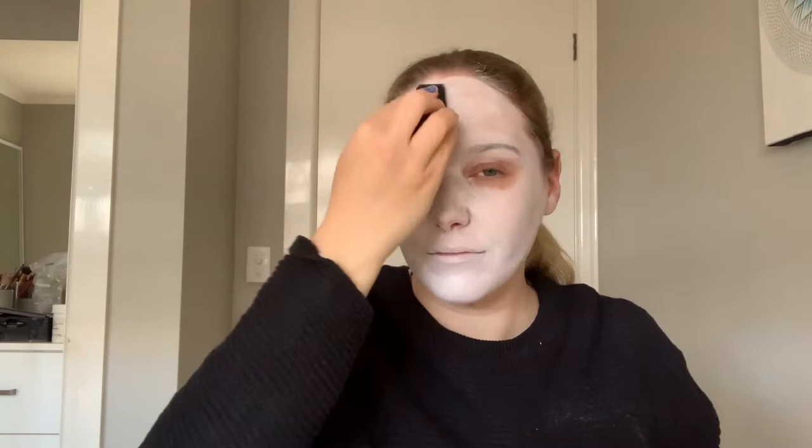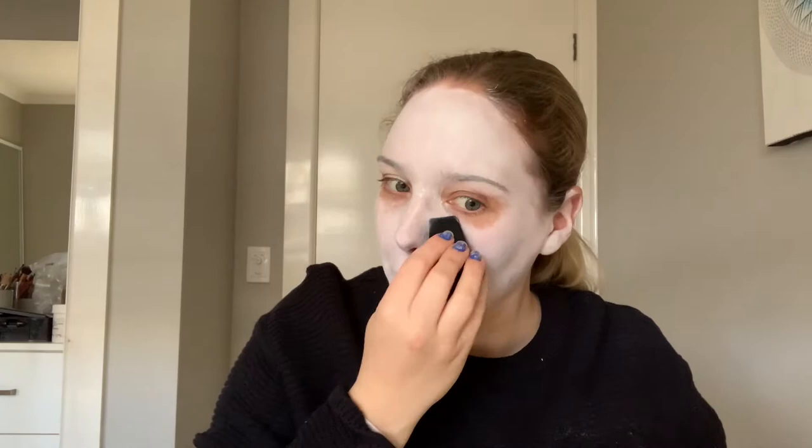I avoided my neck today simply because I'm not wearing it as a full costume — I'm not filming on Halloween. But if you were to wear it as a full costume, I would recommend blending the white all the way down your neck as well. You can also get black hairspray, which is fun to use on your hair, and you can blend the paint into your hairline to make it a full look.